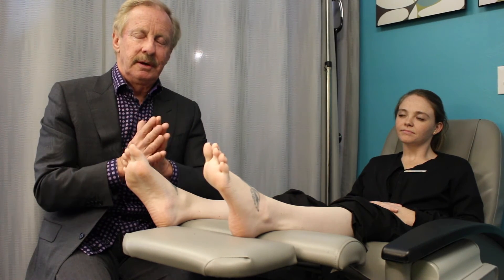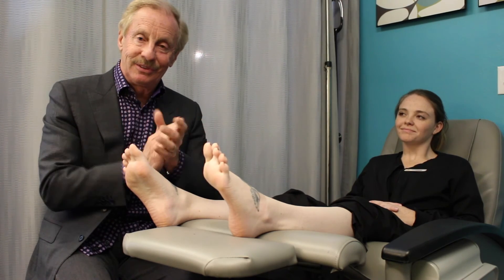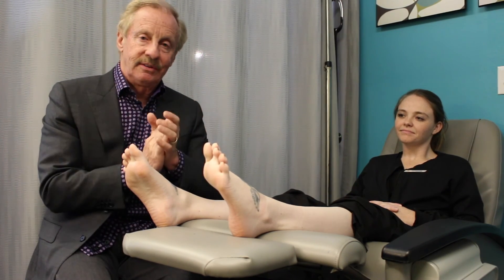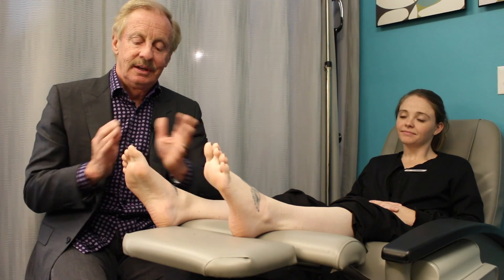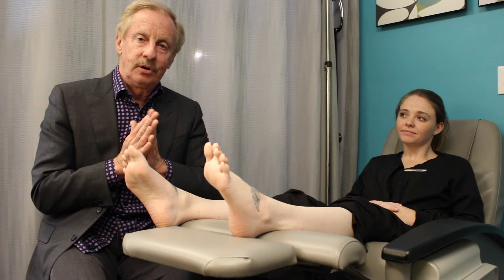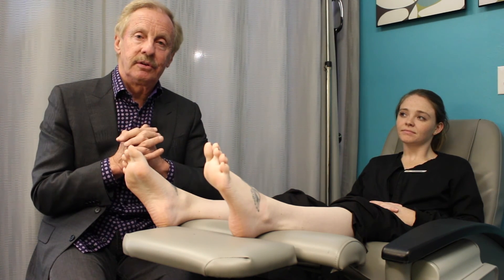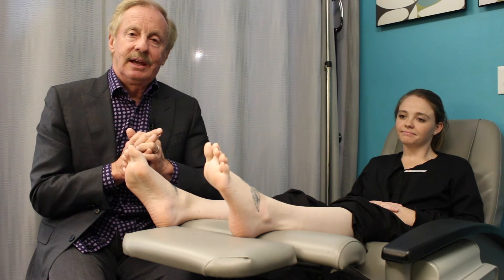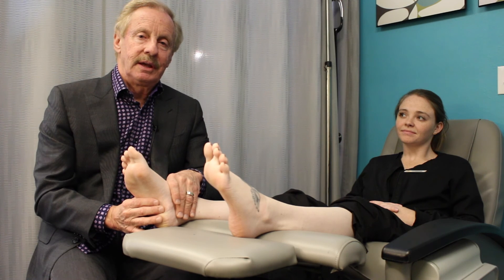What we're so excited about with regenerative medicine is you can get back to activity so much quicker — it's very safe, and in many cases you can actually eliminate the need for surgery. It's something I really hope you learn more about.